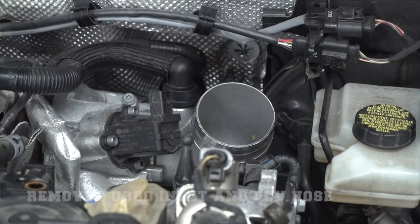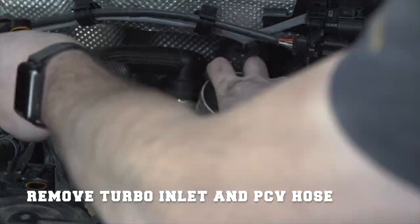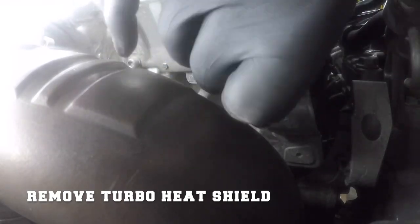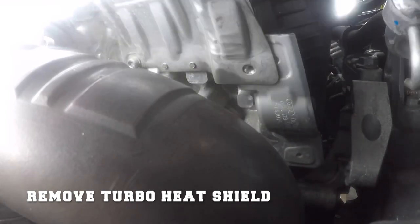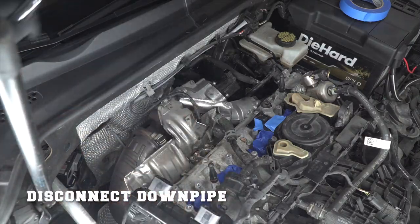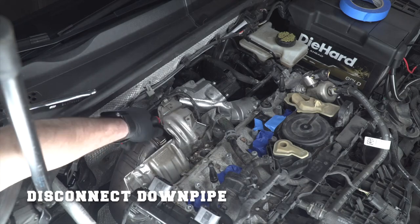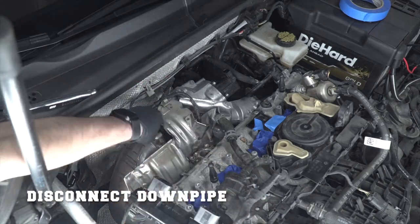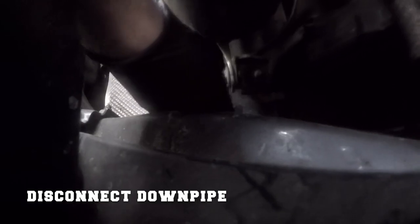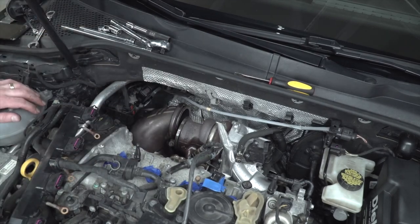I'll remove the turbo inlet pipe and the attached PCV hose. If you want more detail on how to do this, click the link in the top right. Now go ahead and start removing the turbo heat shield — this is where that magic stick comes in handy. Now I'm removing the V-band clip that holds the down pipe onto the turbo, and next removing the two nuts that hold the down pipe in place. Once you do that, you'll be able to push the down pipe — because of the flex pipe on your aftermarket one — out of the way to get better access to the turbo.